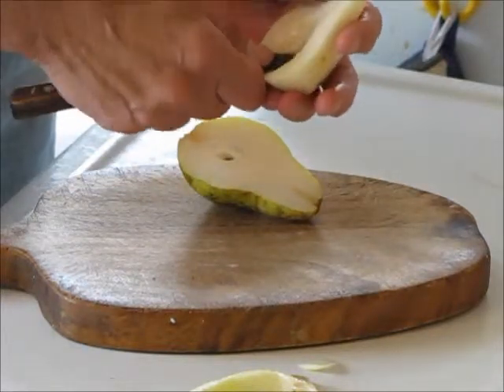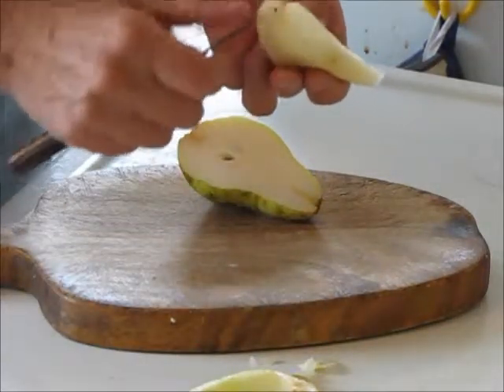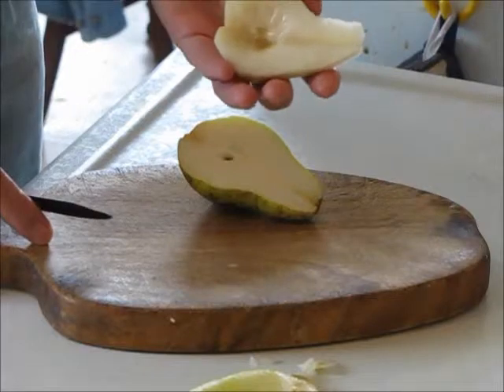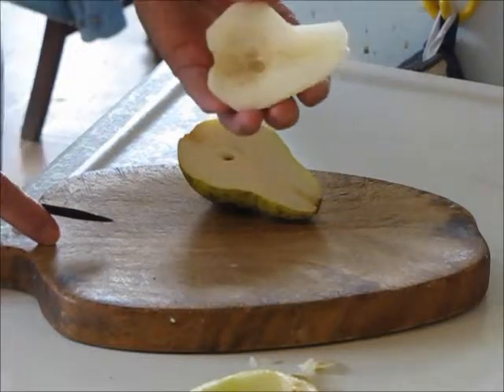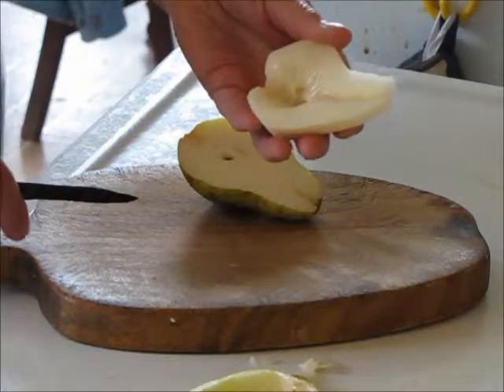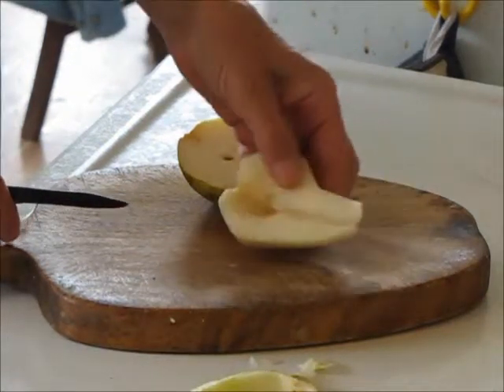It looks like I should have gone a little deeper there, so I'll just take a little more of that out. A lovely pear half ready for salad or canning or freezing — anything like that that you might want. And do the same with the other one.